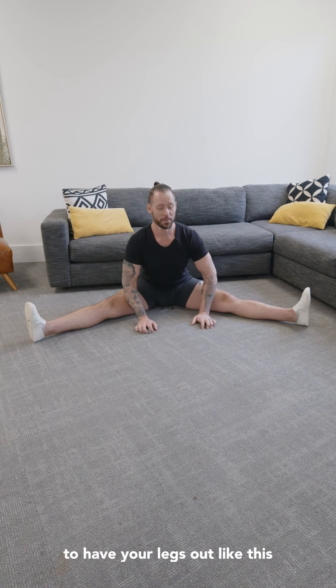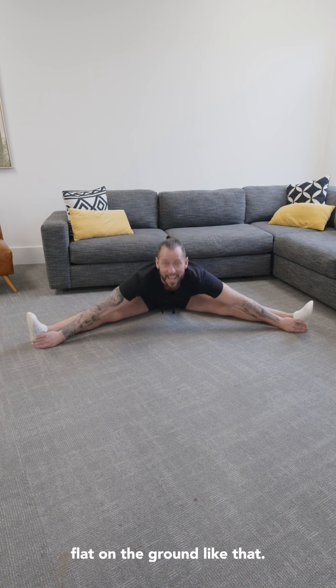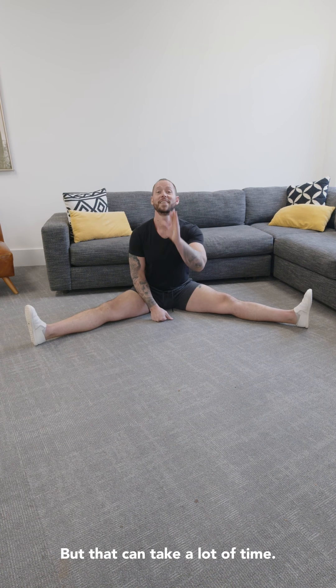The ultimate goal is to be able to have your legs out like this and come all the way down and pancake your body flat on the ground. That means you have a nice loose groin and it's probably not going to cause the hip pain or the knee pain that we talked about earlier, but that can take a lot of time.